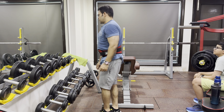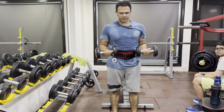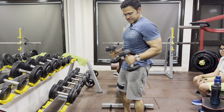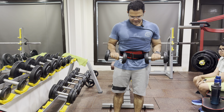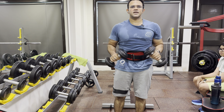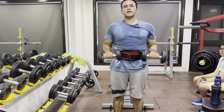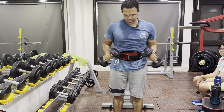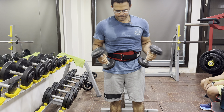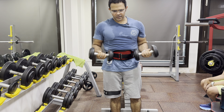The last exercise we can do is for the forearms, for which you have to rotate the dumbbells in this way — it is called twisting. We have also done the back. There are many variations of exercises, but if we keep doing this, we will get a good result in strength training. We can do about 50 to 100 twists.